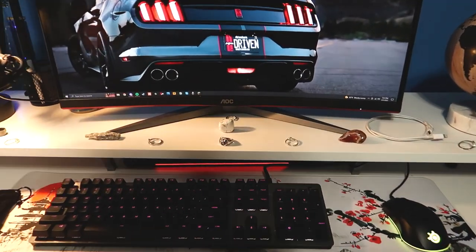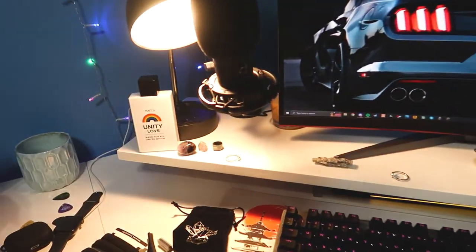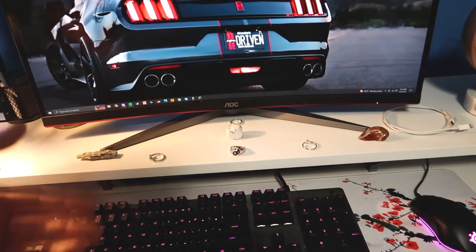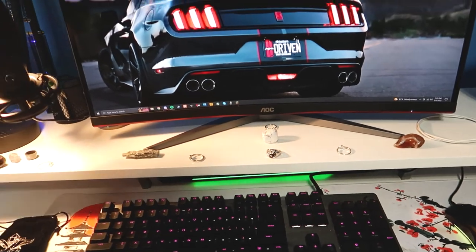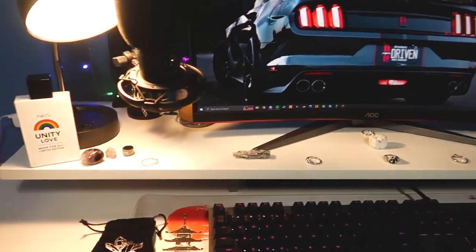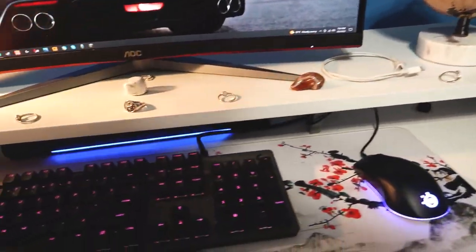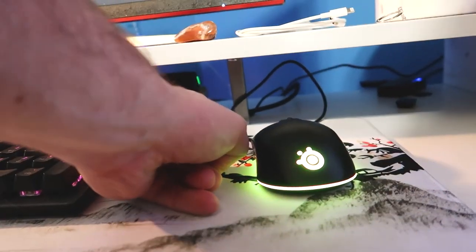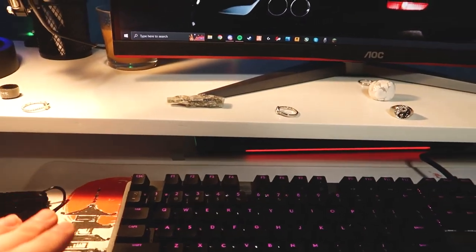Starting at the top, we have the monitor riser or monitor stand up at the top of the desk. You can choose to mount this on or not — it's not an integral part of the desk. But if you don't want to run a base mount for your monitor, you have a stand here where you can put your normal monitor feet down onto the desk. You have plenty of space up top whether you're using this as a monitor stand or just a storage shelf, and it leaves enough space underneath to slide your keyboard back or store something like a Bluetooth speaker.